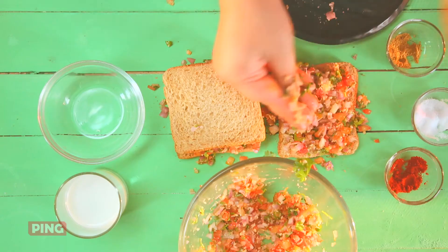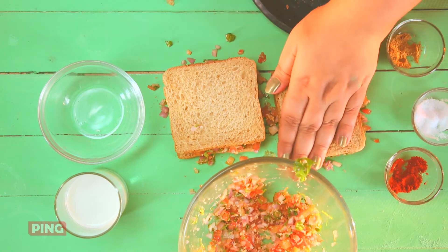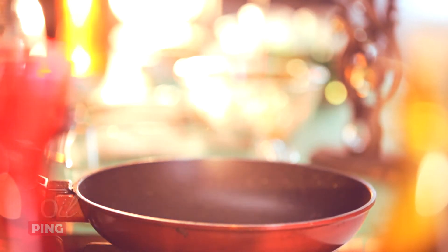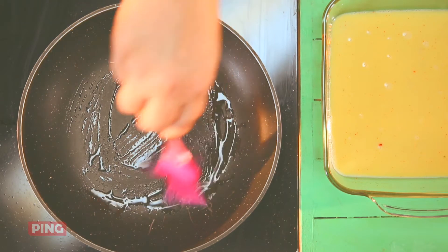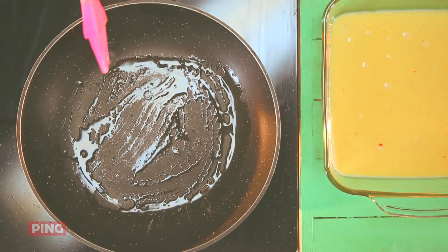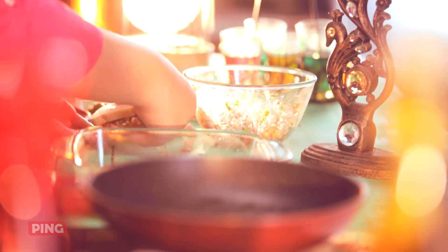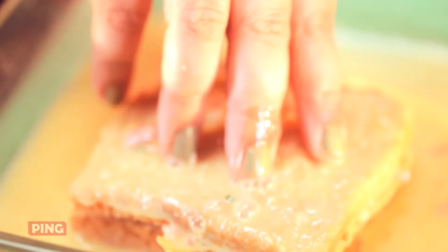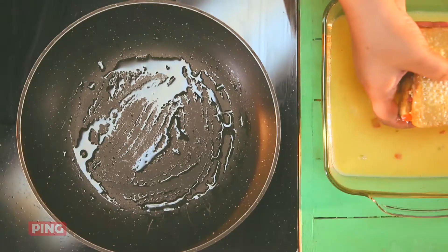Now that everything is ready, all that is left is to cook the French toast. Pour a little oil in the heated pan. Spread it using a brush, which by the way is my best friend in the kitchen. Take the stuffed bread, dip it in the egg mixture, and place it on the hot pan.